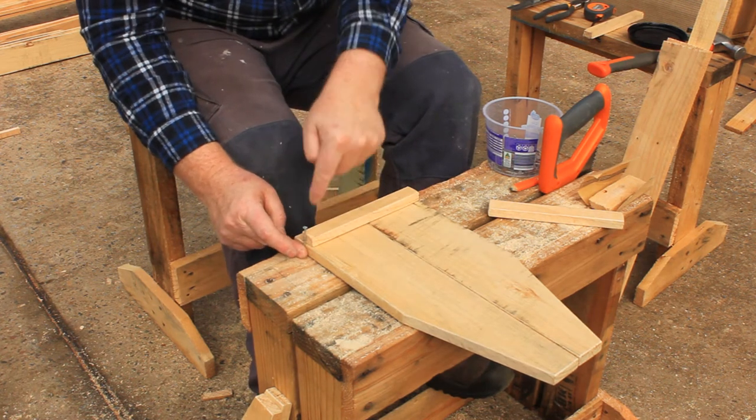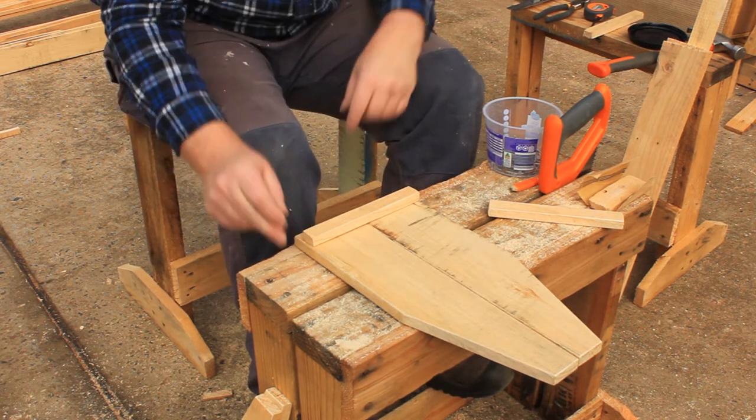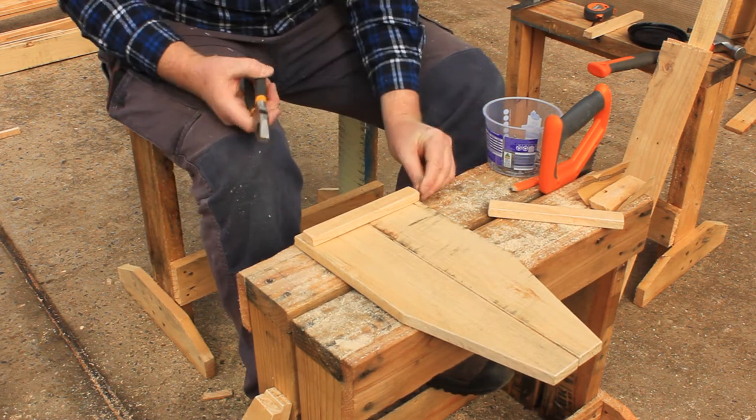Our nails are too long for this joint, so we have to shorten twelve of them. Just snip them to length with your pliers.